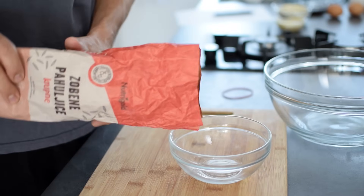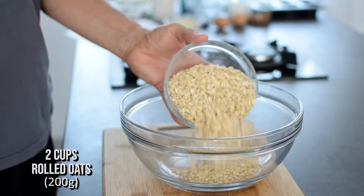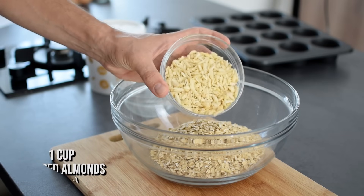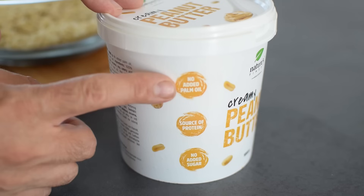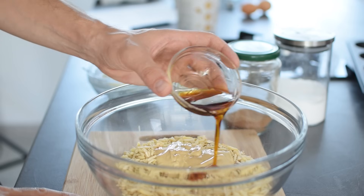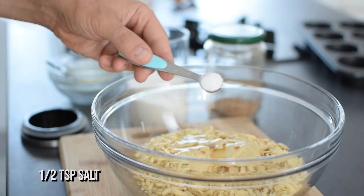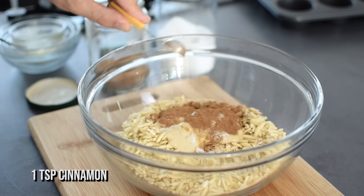Two cups of rolled oats — I like using old fashioned for better structure so they don't crumble after baking. One cup of finely chopped almonds for healthy fats, but other nuts or seeds work too. I also add a quarter cup of natural peanut butter for a protein boost and to help bind everything together. Two tablespoons of maple syrup for natural sweetness and to balance all the flavors. I sprinkle in half a teaspoon each of salt and cinnamon.